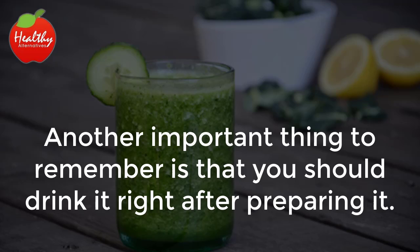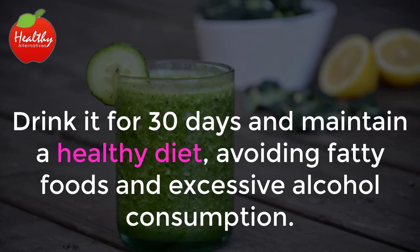You should drink this incredible drink once a day, preferably on an empty stomach. Another important thing to remember is that you should drink it right after preparing it. Drink it for 30 days and maintain a healthy diet, avoiding fatty foods and excessive alcohol consumption.